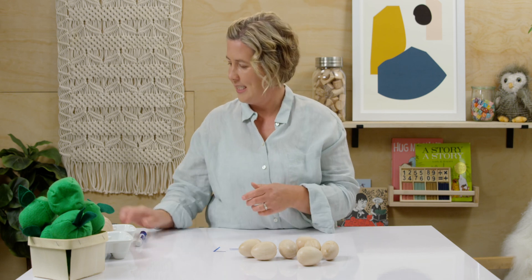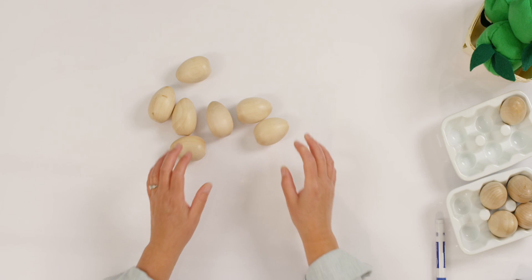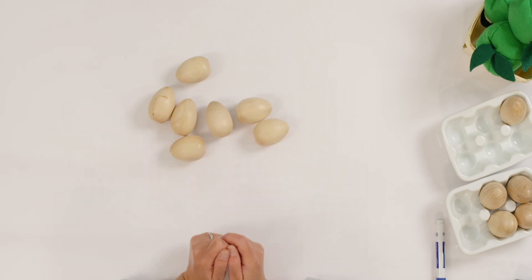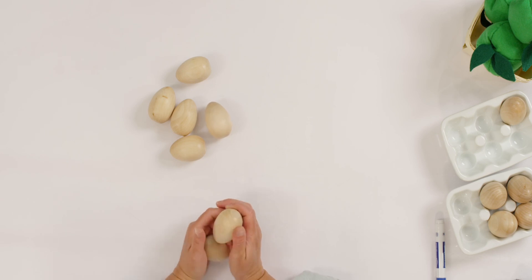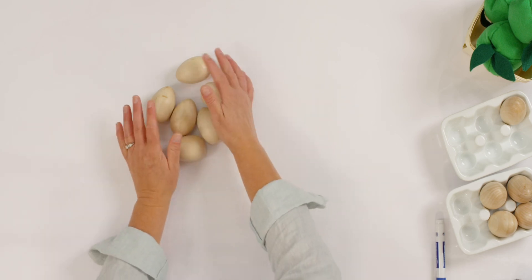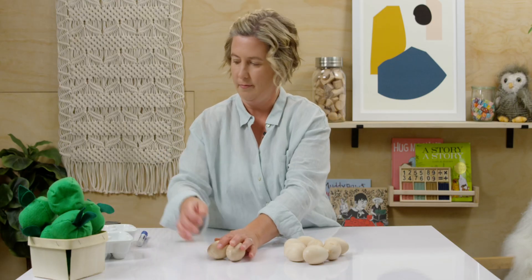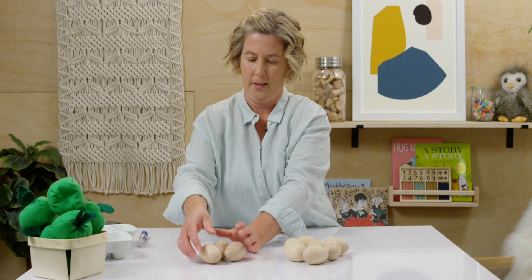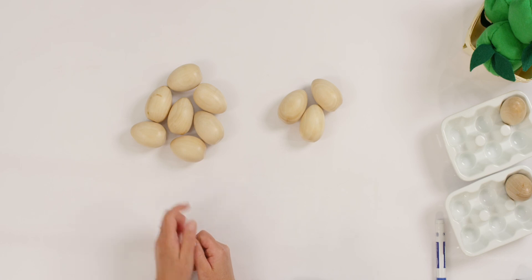Let me erase my board. Let's do one more time with my eggs and then I'll trade out my counters. You can keep watching at home. Let's just keep my seven, and this time let's add three more. So how many are in my first group? Let's count them one more time.